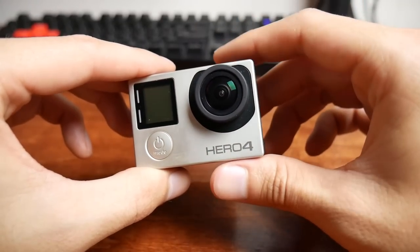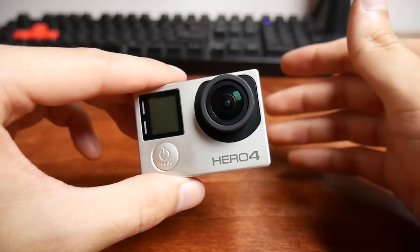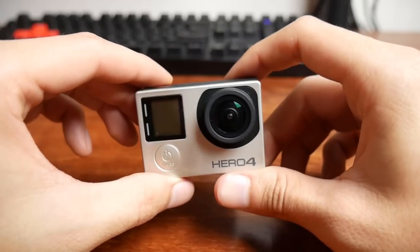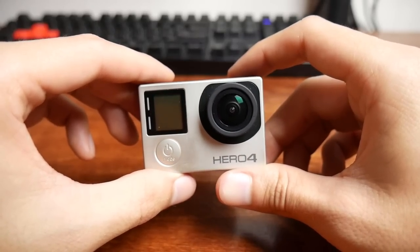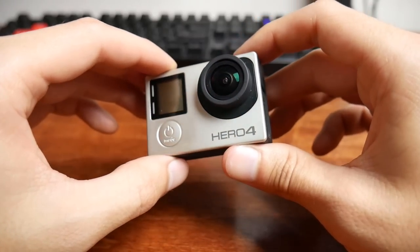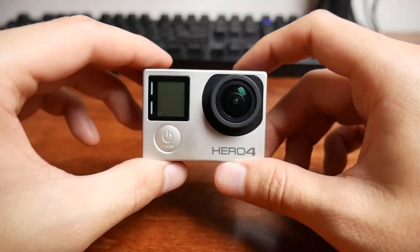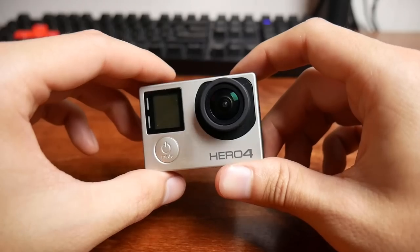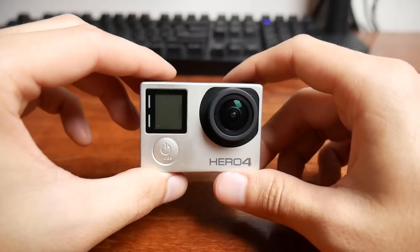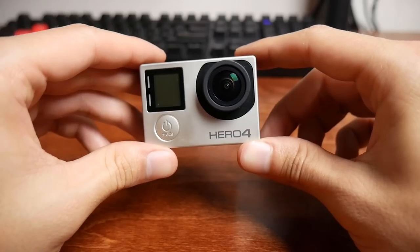Another thing is it's a fixed focus camera, meaning anything past 6 inches is going to be in focus — no autofocus readjustment, so you don't have to worry about blurry shots as long as the lens is clear. The one thing to consider is the GoPro is pretty poor in low light, and that really affected some of our video during teal season because we were shooting teal right at shooting time. So that's one thing to consider if you're thinking about filming your hunts.